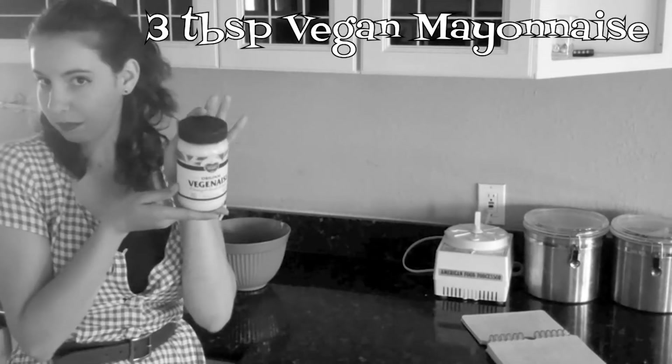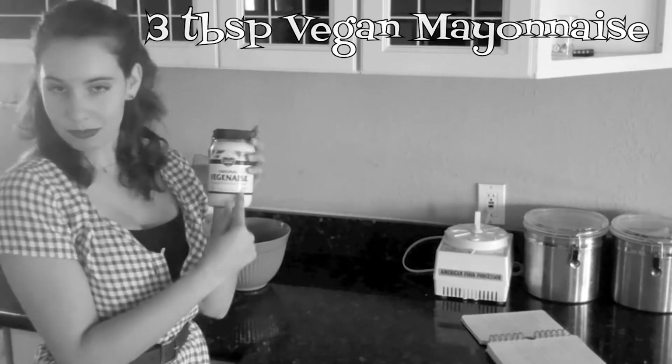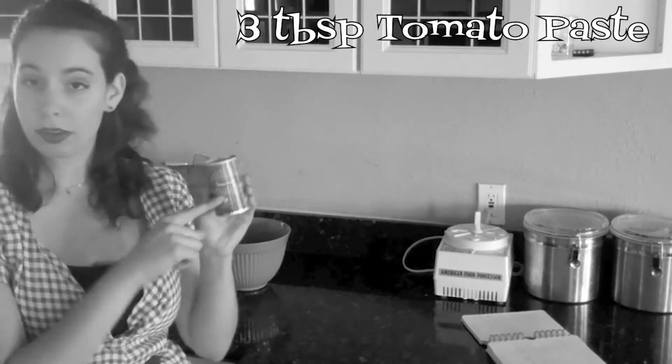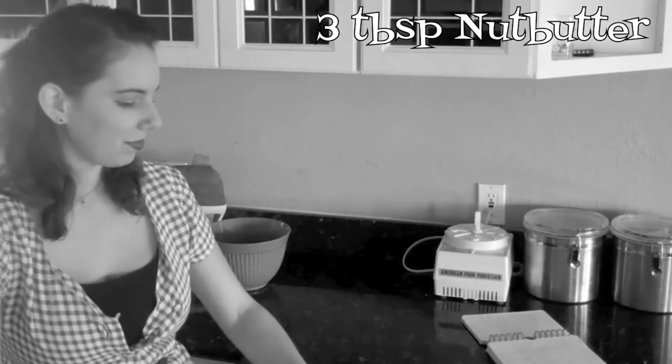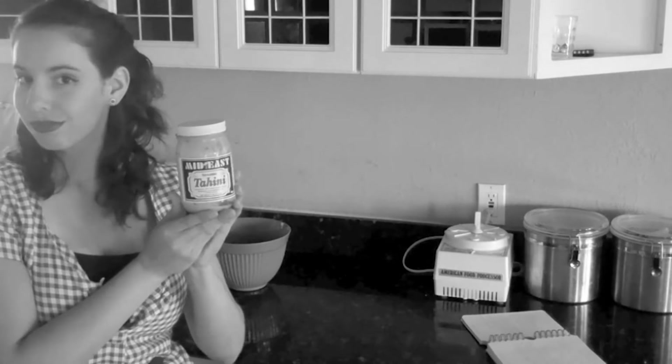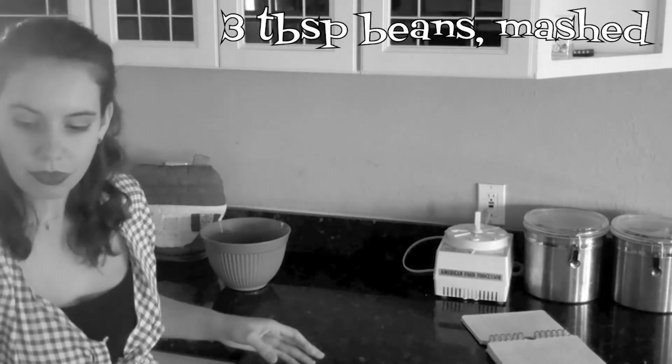If you are making a savory dish that calls for eggs — such as a good burger — try adding three tablespoons of vegan mayonnaise product, tomato paste, a nut butter like tahini, or mashed beans or mashed potatoes.